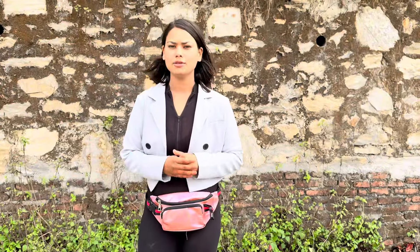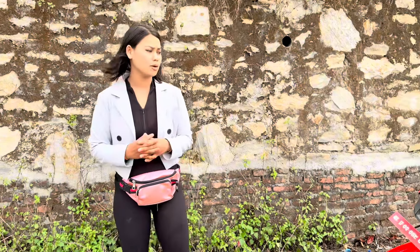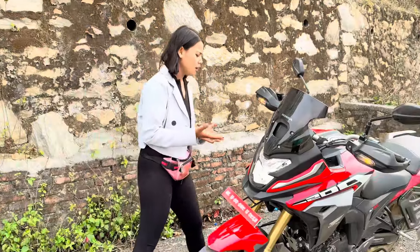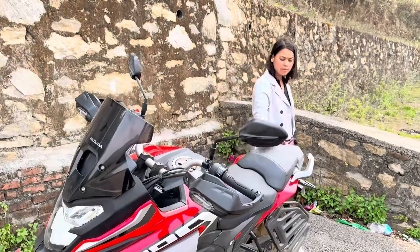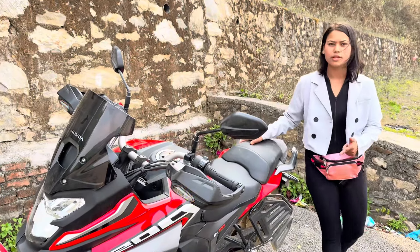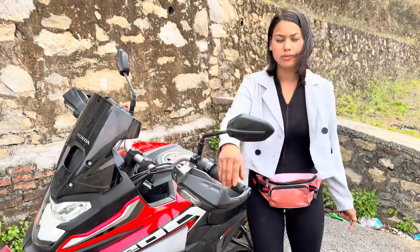Hello everyone, it's Mirairo Roshni. I am going to be here today. So today I am going to do a review of this bike. This bike is a regular bike and it is comfortable.